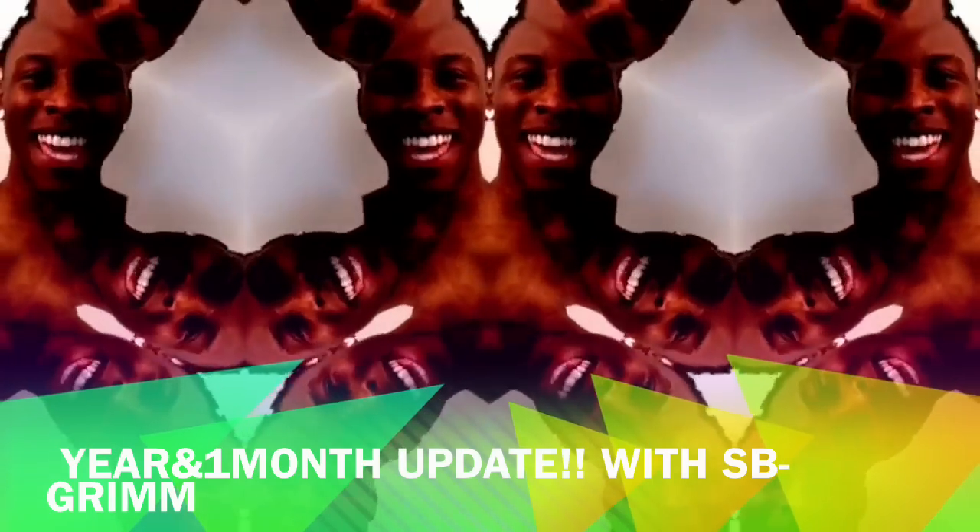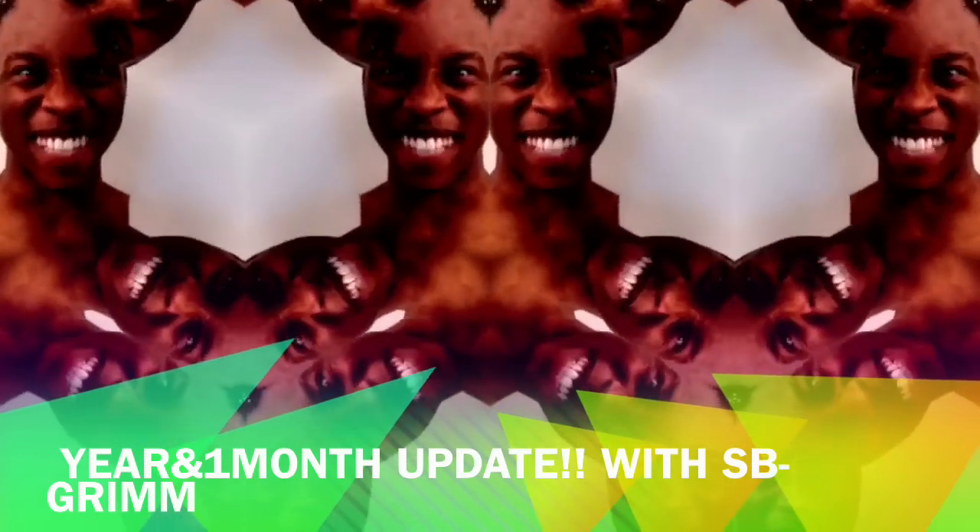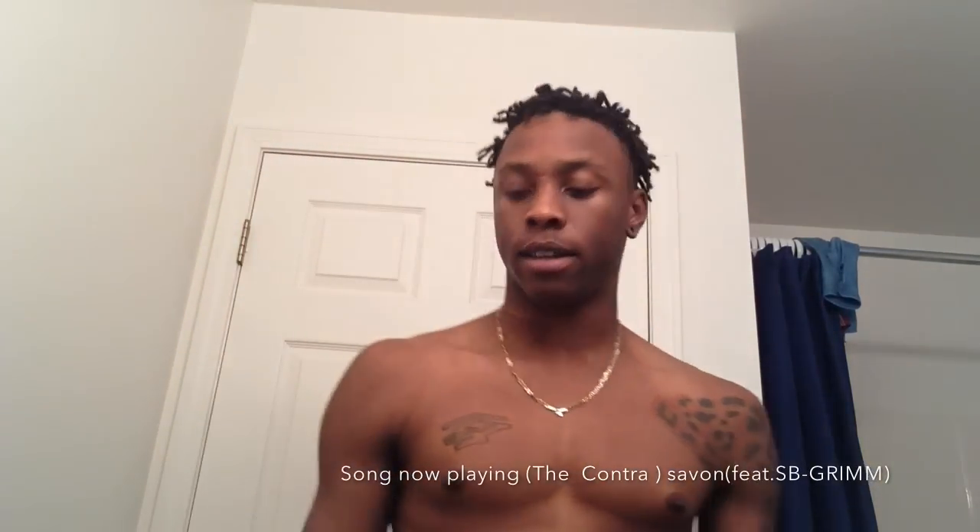My name is SB Grimm, and y'all watching GrimmVision. I'm back here to show you the out-of-shower routine. I haven't shown anybody yet what I normally do when I get out of the shower, so this may help a lot of you out with questions and all that good stuff.